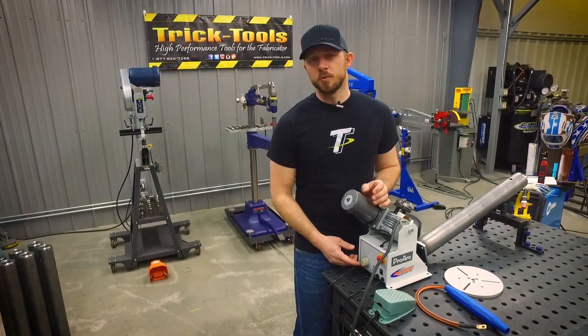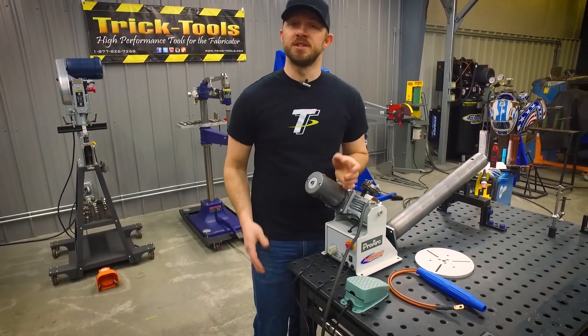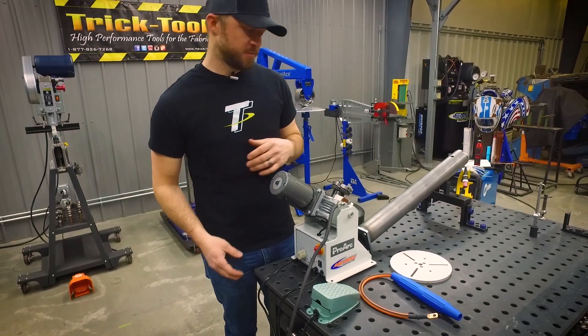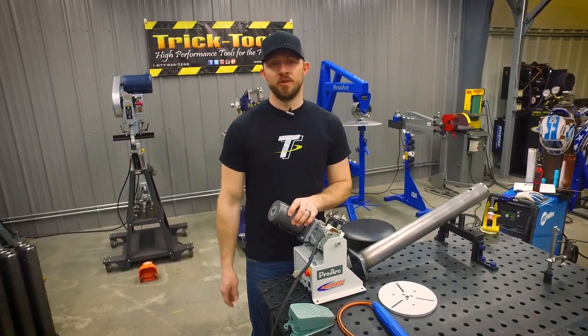This welding positioner uses a speed selector knob with forward and reverse capabilities. It also uses an on-off foot pedal for easy control. At 22 pounds, this machine is easily movable and can be taken to your job site or easily moved around your shop.